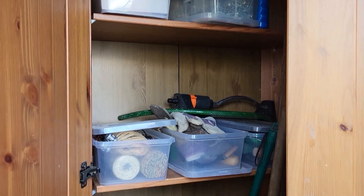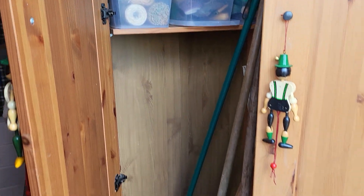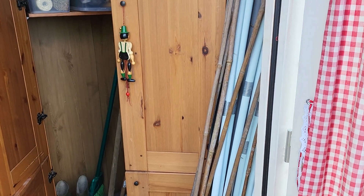I want to make hooks so my tools can stand straight. Happy with it. All the poles in the corner need to go outside.